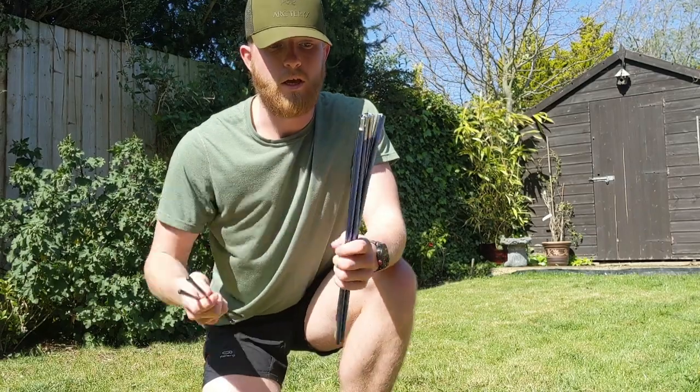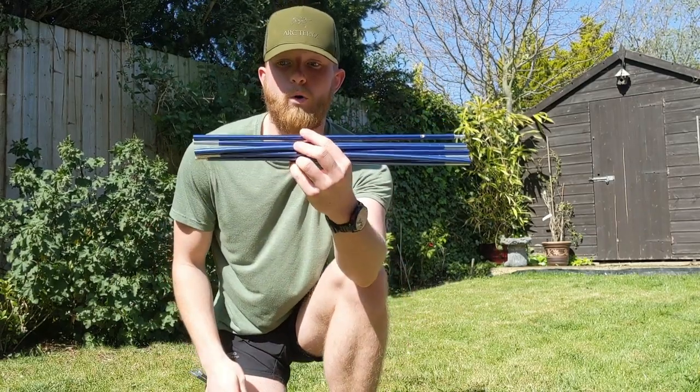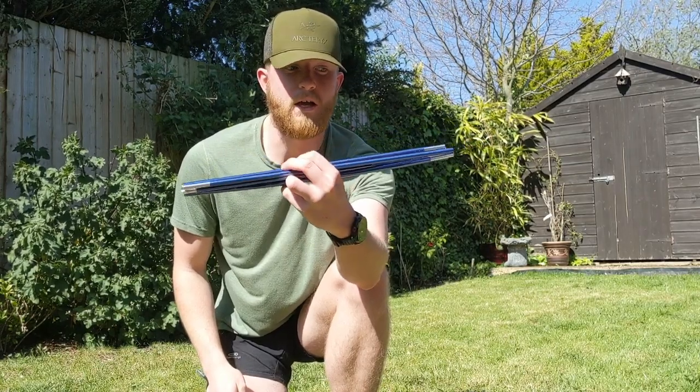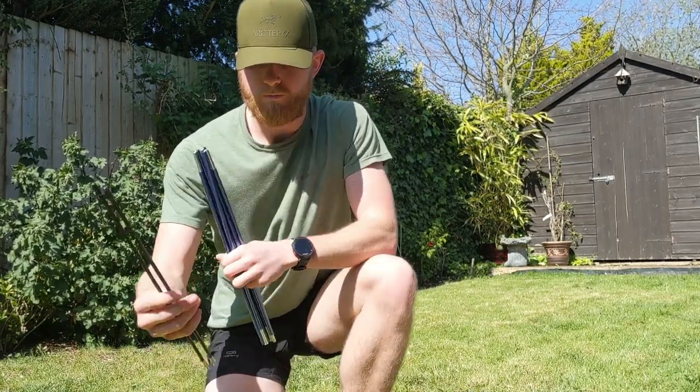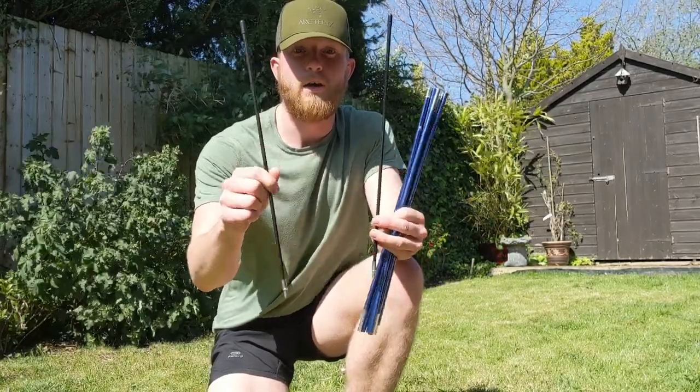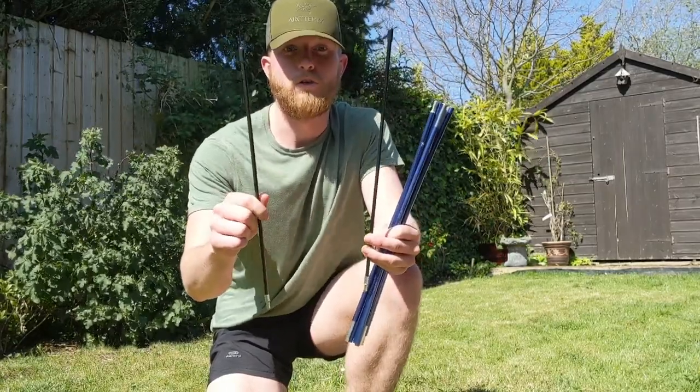The poles that you get: you get one pole — I'll show you the design once it's up. It's an 8.5 Superflex alloy pole, and then two kind of struts at each end. I'll show you how they work once it's all up.